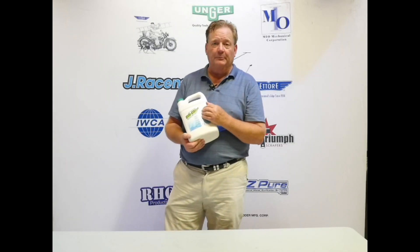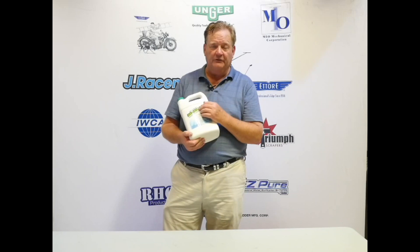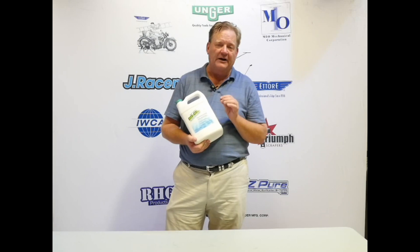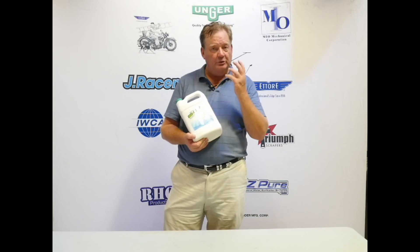I use it to clean up after a two-part epoxy, to clean up the surface when it gets a little bit out. The nice thing about it is that it has a low flash point, so it doesn't evaporate as quickly as many other solvents. So when you put it on a rag, the rag is going to last a while.